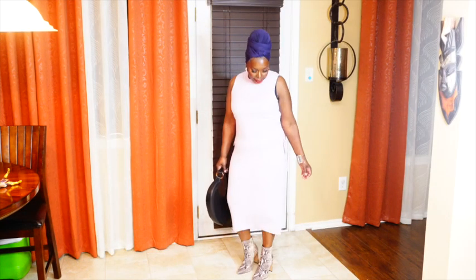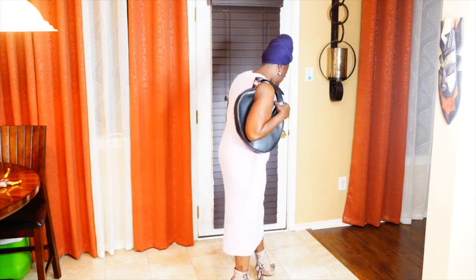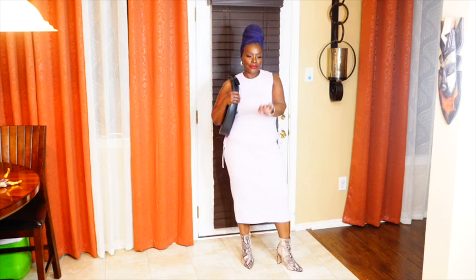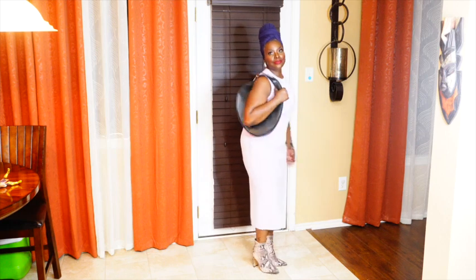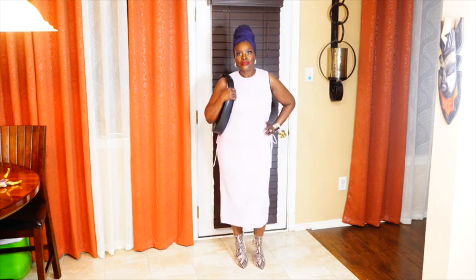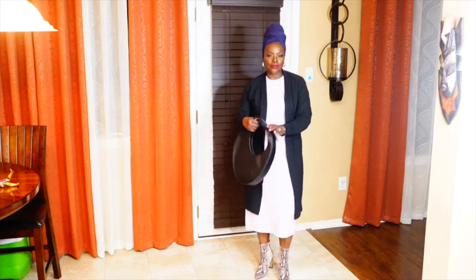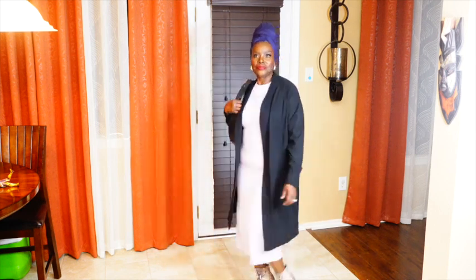For the final look, this is a lavender side-tie midi sweater dress by the brand Future Collective — a collection with Reese Blutstein, I believe. It also comes in black. I got it in a size large and paired it with some python booties and my hobo bag. I'll have my measurements in the description box so you can decide what size you may need. And since I'm always cold, you can definitely add a long layered duster cardigan for a little extra layer.